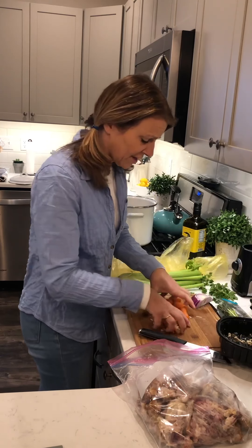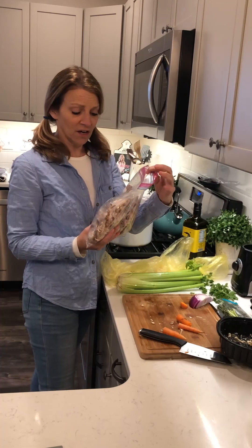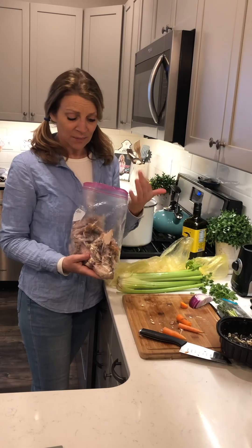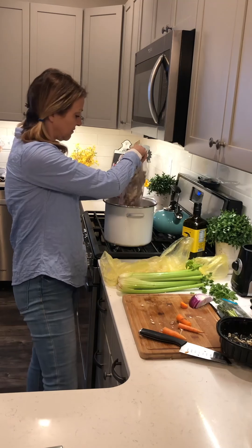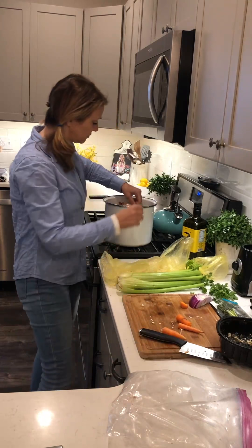First, the vinyl choice for today: from Magnolia Record Club, Nathaniel Rateliff — his new one, and it's a white vinyl album, kind of cool. This one's a little chill compared to his last album, but it's all good. Magnolia Record Club is very cool for introducing you to a lot of new artists.